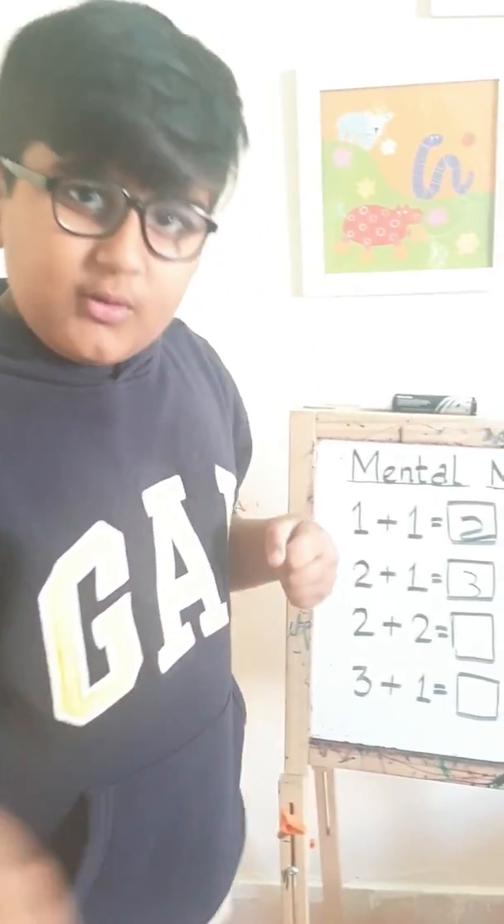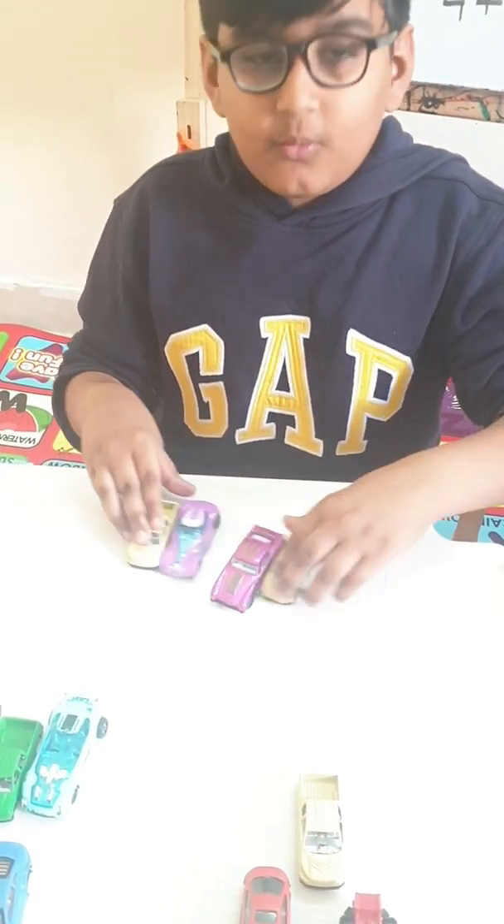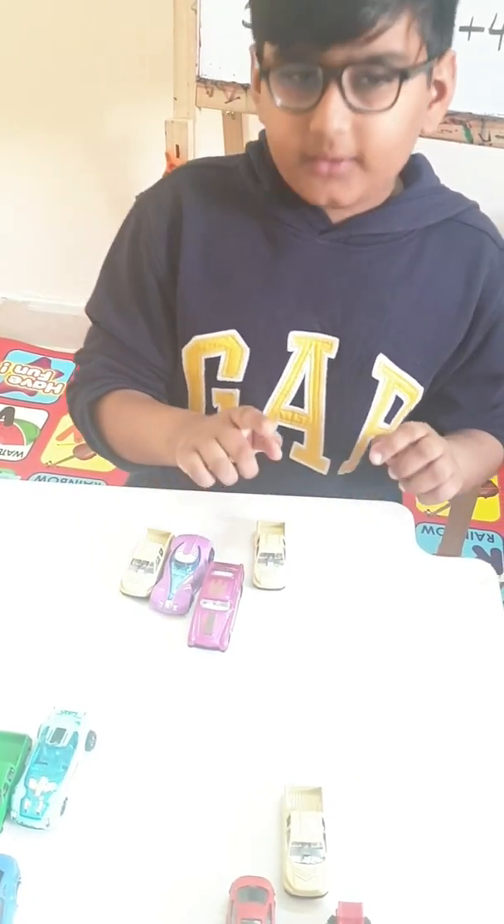Now it's two plus two. We have two fingers and two more. And now let's count it — one, two, three, four. Now let's check it here. There are two cars and two more. Add means plus again, so it will be two more. Let's count it now — one, two, three, four.